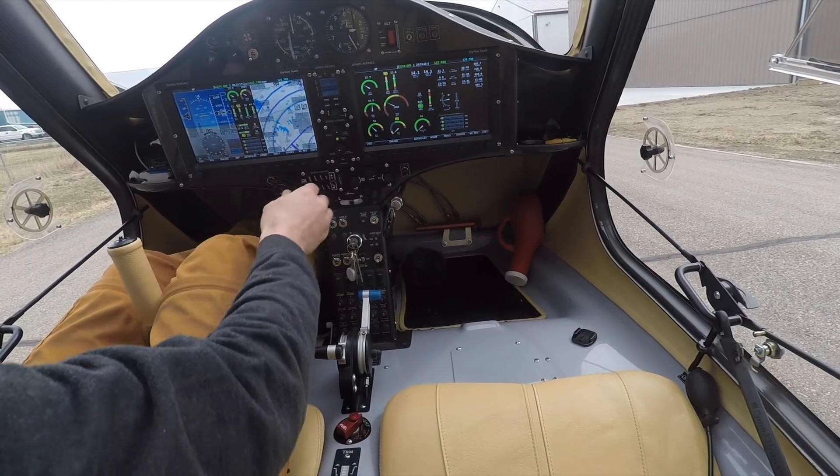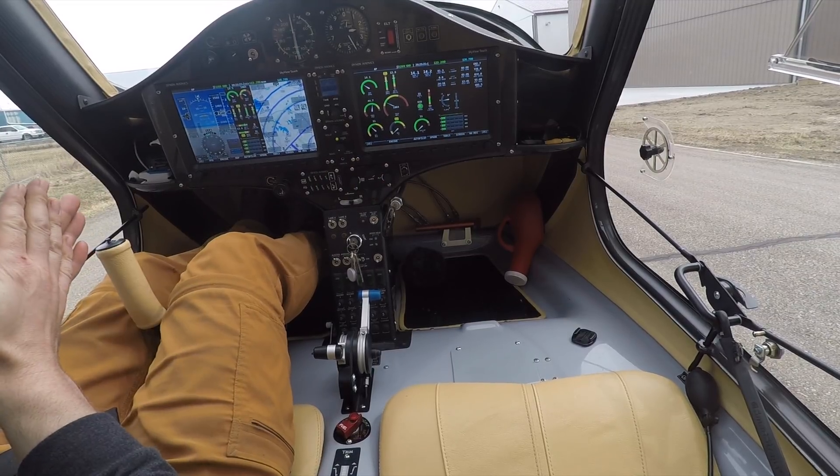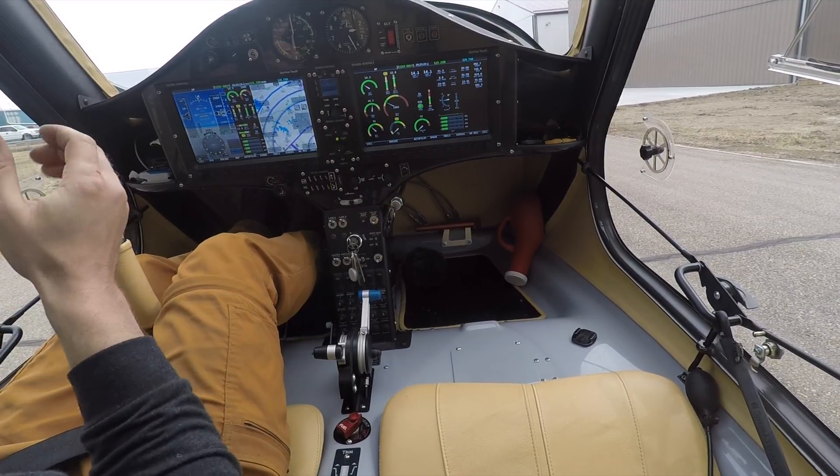We're ready. Welcome aboard. We're here to check my oil pressure issue and see if it's resolved. Right now it all looks good, though it always looks good on the ground.